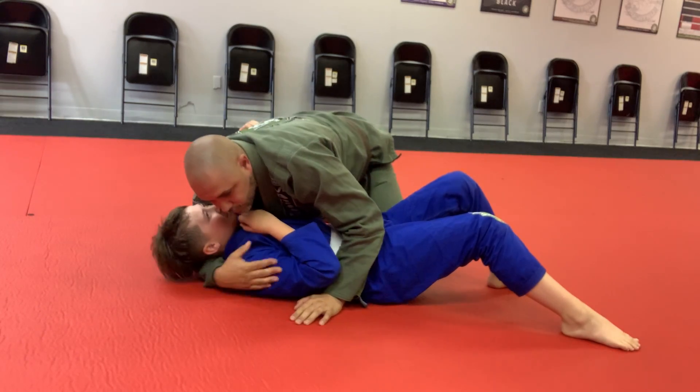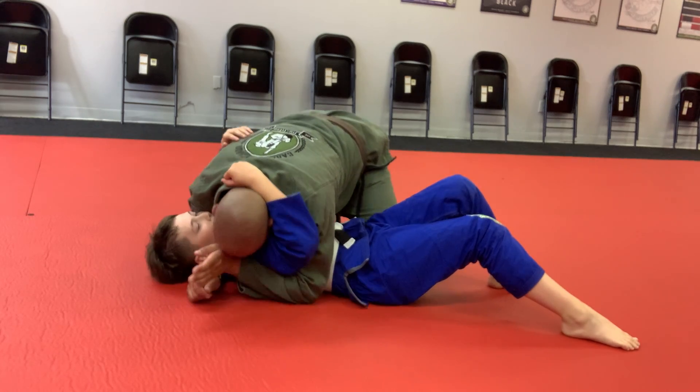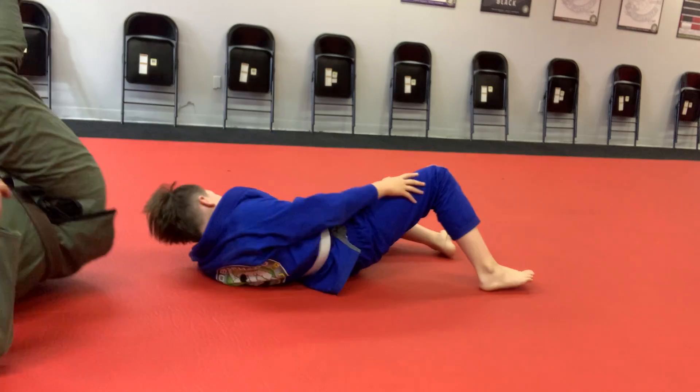Okay, now he's going to go over my shoulder, especially over my neck. There you go. Here — I want to bring him in, clear the head, step over, finish with the far side on guard.